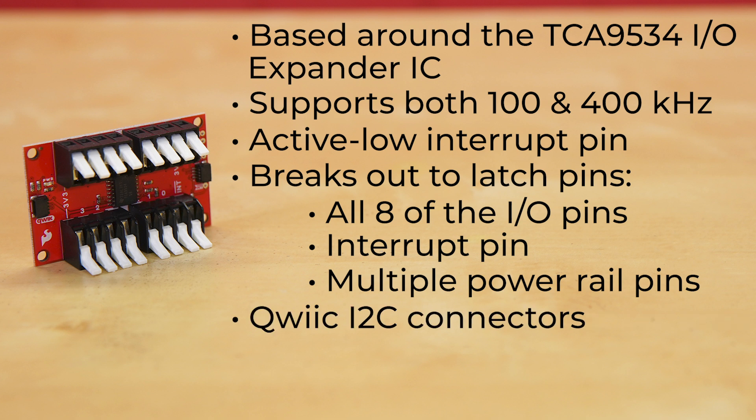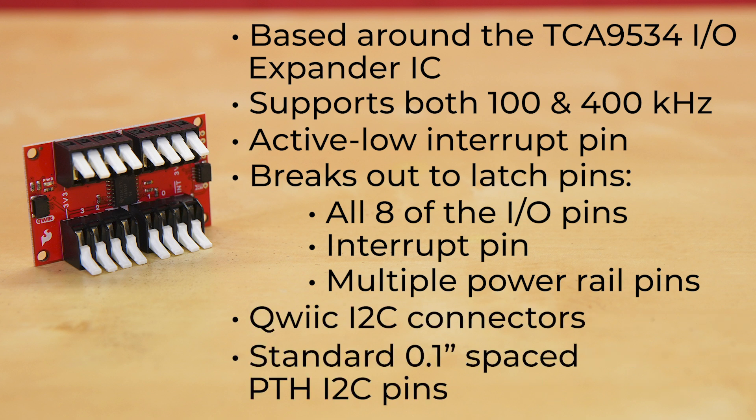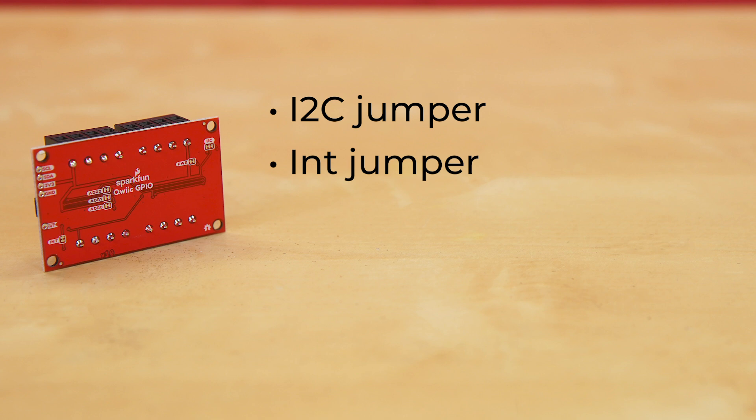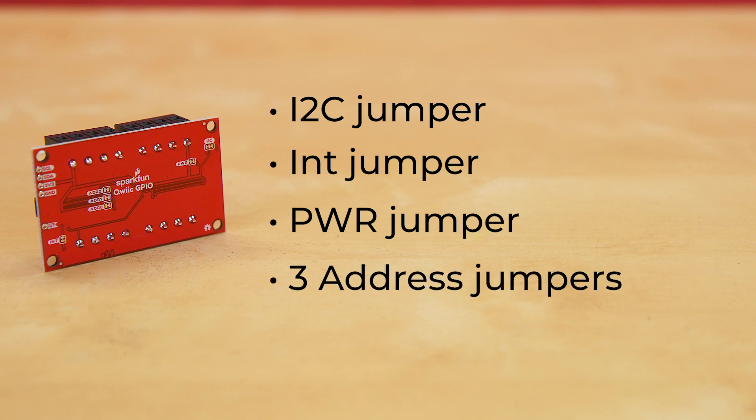There are a pair of Quick I2C connectors, as well as the standard 0.1 inch spaced PTH I2C pins for those of you who prefer to solder in pins and work on a breadboard. The back of the board has six sets of jumpers. There's an I2C jumper in case you're using multiple I2C devices on the same bus and need to limit the resistance. Similarly, the interrupt jumper can be opened if you have another pull-up on the interrupt pin. The power jumper disables the onboard power LED. Finally, there are three address jumpers, and if you can think in binary, that gives you the option of up to eight different I2C addresses for up to 64 additional GPIO pins.